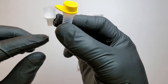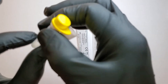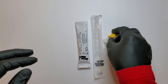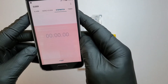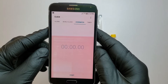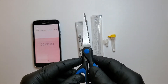This adds the liquid to test the swab, to get the sample from the swab. My personal touch is my cell phone — I'm going to use it as a timer — and a scissor.